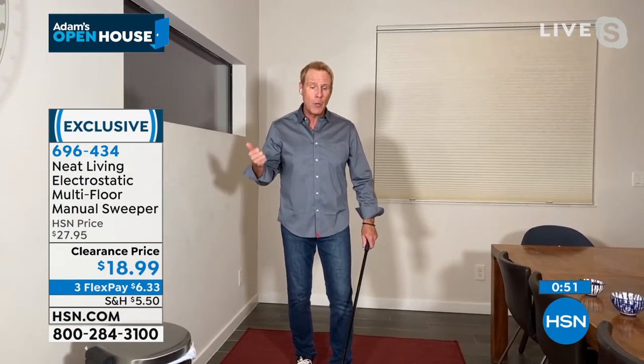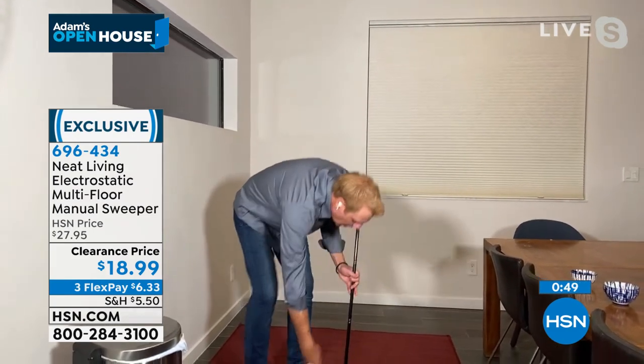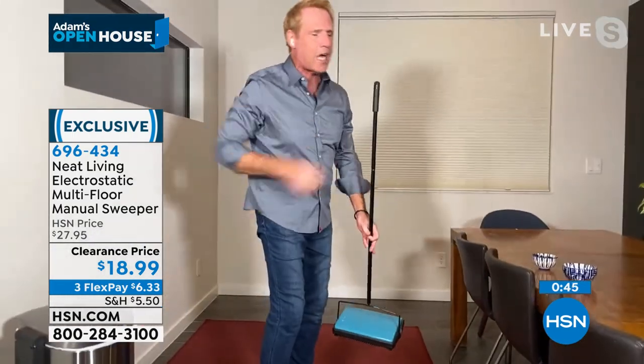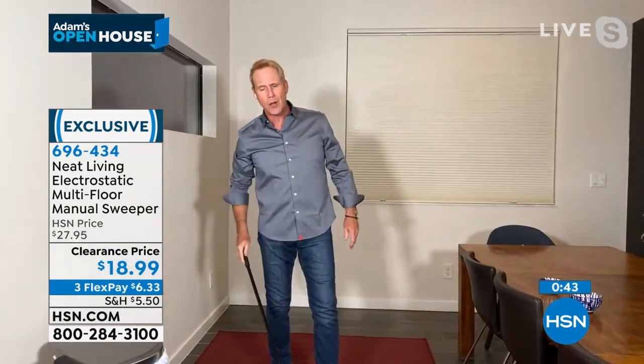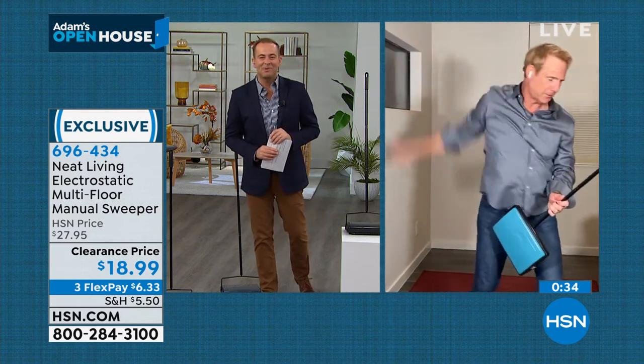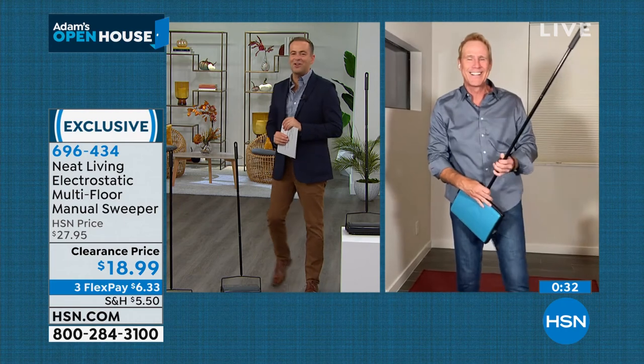If you're using a standard dustpan and broom, what are you doing? We're doing this all day long with the dustpan and the broom. Don't have to do that at all. Don't have to bend over when you've got the manual multi-surface electrostatic sweeper. And it's also great for the air guitar! Kerry McNally, thank you so much, my friend. It does rock, as do you. We'll see you next time.